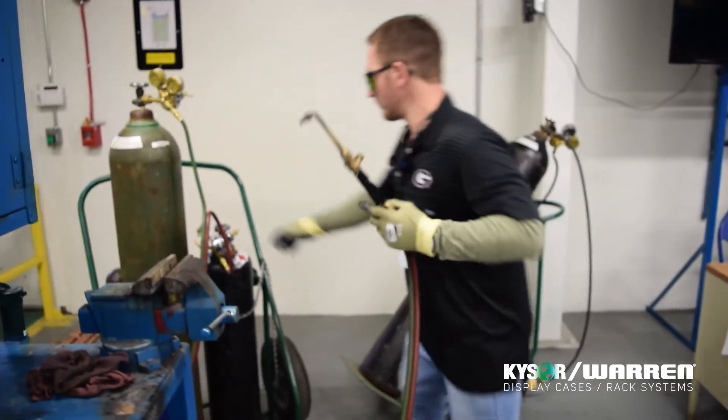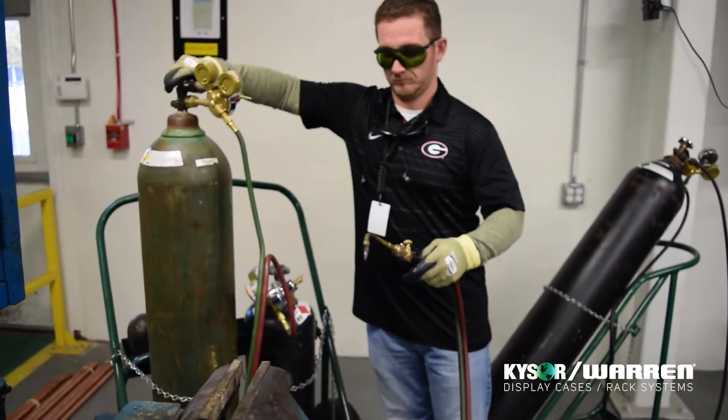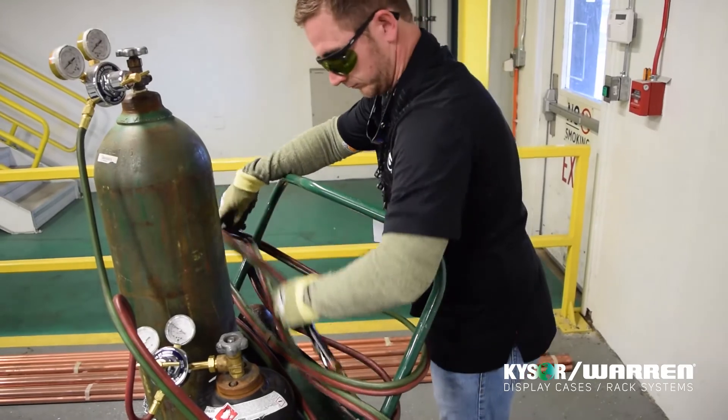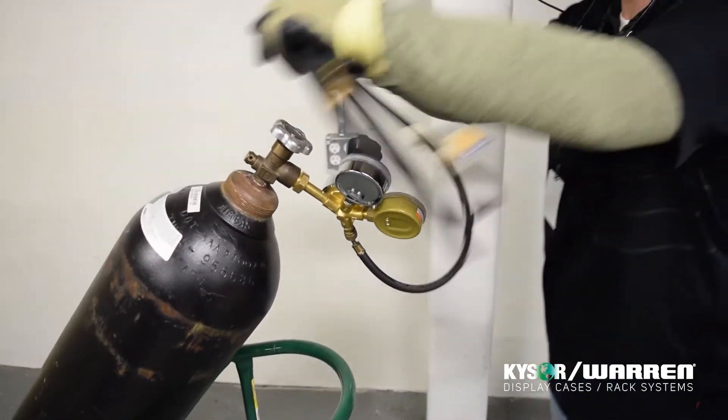When brazing is complete, always remember to shut off the valves on the torch body. Next, ensure that both tanks are turned off — oxygen and fuel. Always wrap your hoses up so that they do not create a trip hazard. Finally, turn off the nitrogen and roll the hose up so that no trip hazard is created.